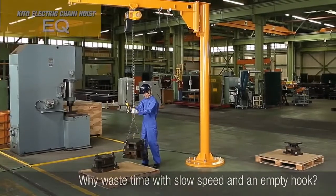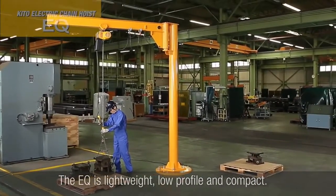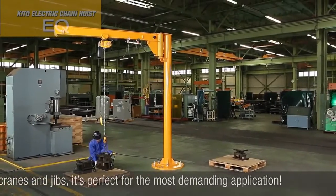Why waste time with slow speed and an empty hook? The EQ is lightweight, low-profile and compact. Ideal for light cranes and jibs, it's perfect for the most demanding application.